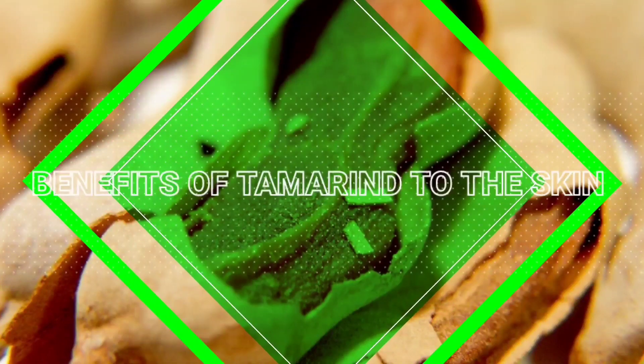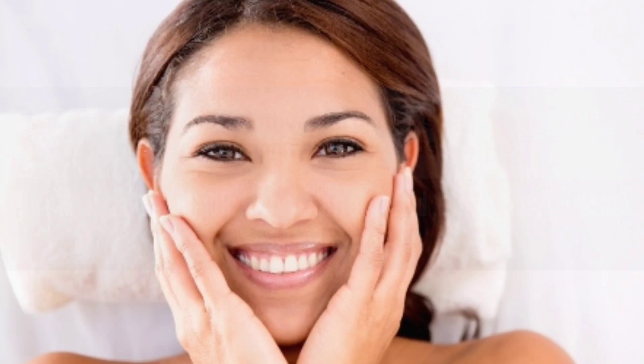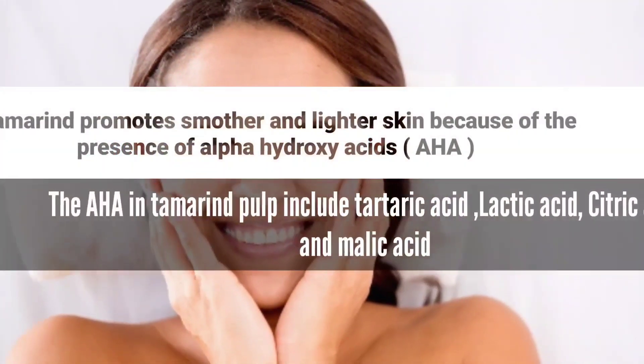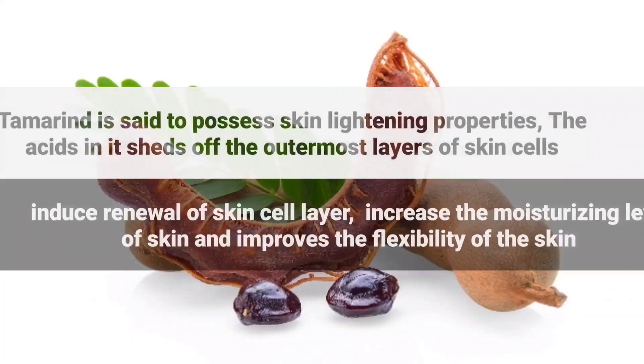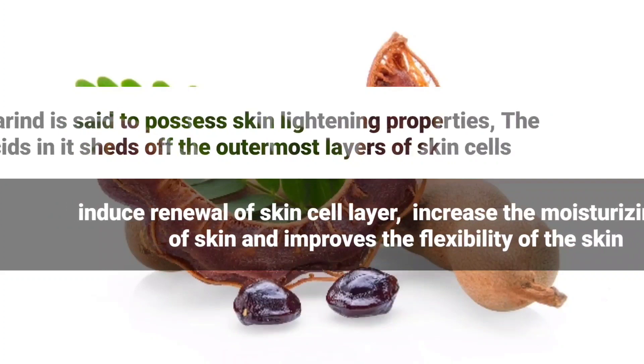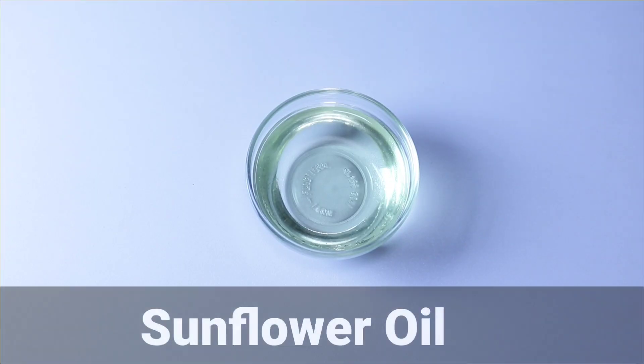Let's talk about the benefits of tamarind for the skin. Tamarind promotes smoother and lighter skin because of the presence of alpha hydroxy acids. The AHAs in tamarind include tartaric acid, lactic acid, citric acid, and malic acid, which are very good for the skin.